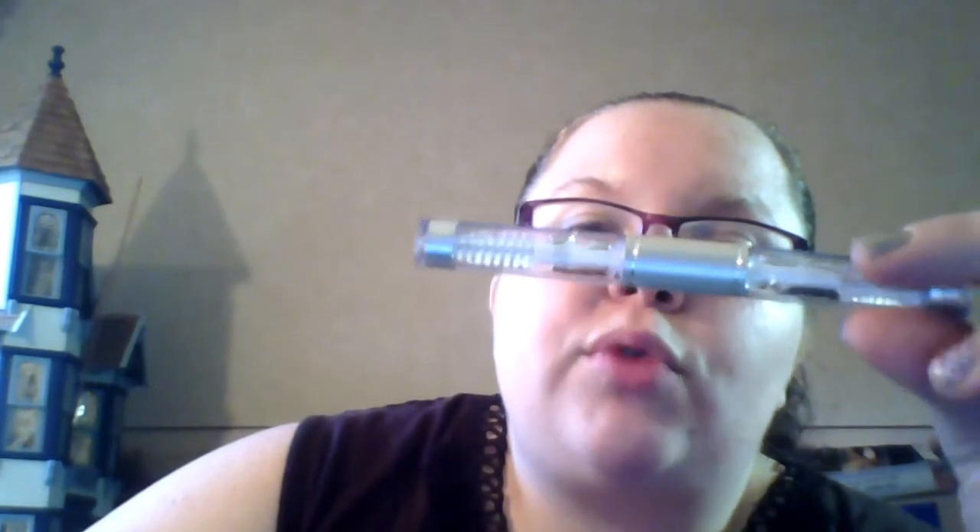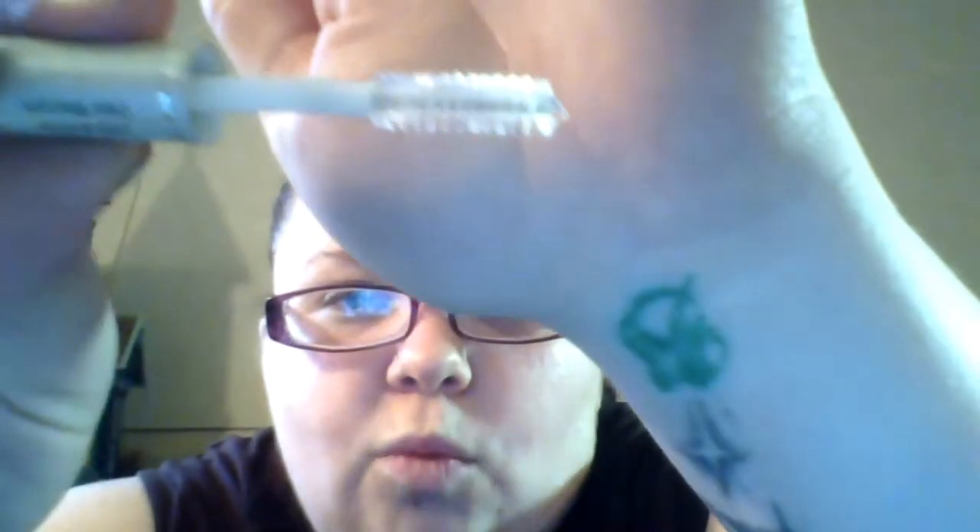I bought this for a buck, and I just got one in my Boxycharm as well. This is an ELF Wet Gloss Lash and Brow. One end is the eyebrow wand and the lash wand is a little bit shorter. I don't use clear mascara, so both ends will be used for my brows — basically brow gel for a buck.